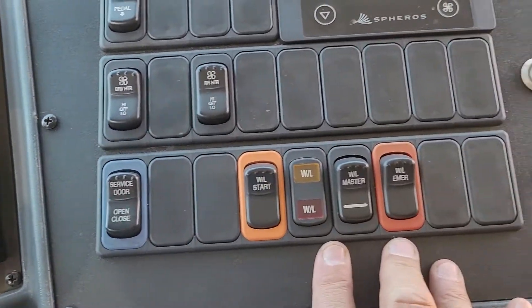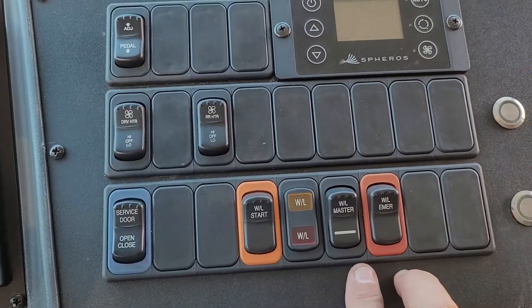We have driver heaters, service door, the advance warning — you know, the ambers and the red lights for crossing kids.